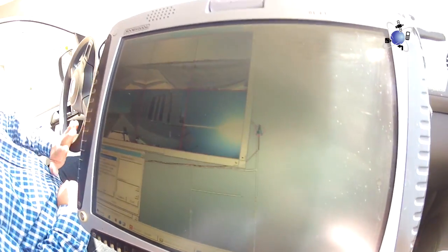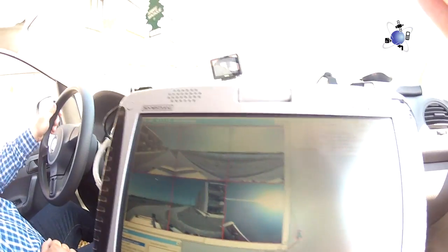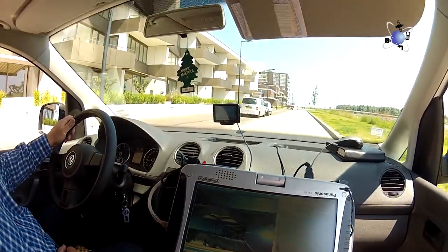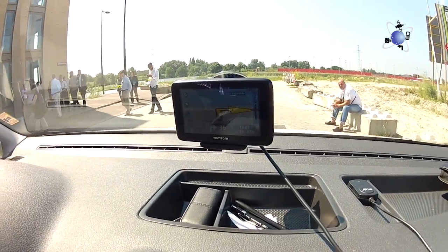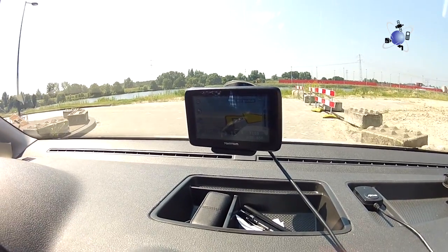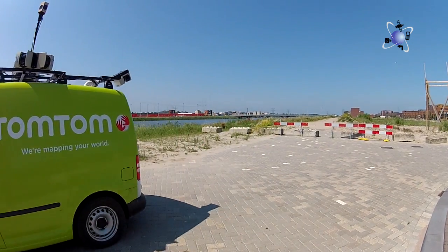Here we are in the mapping van driving around the block to see how it all works. In the window at the top of the computer you can see the six images being captured by the Ladybug camera. Underneath that you can see the GPS track being recorded on the map. There is a slight problem — the road is clearly blocked but is showing on the map. MapShare will sort that out. Let's not take up any more valuable mapping van time and let the surveying continue.